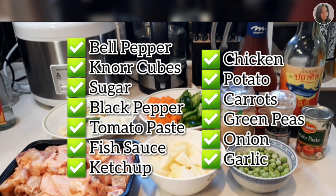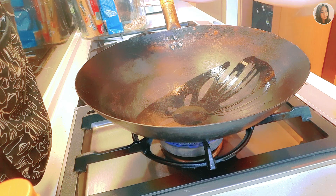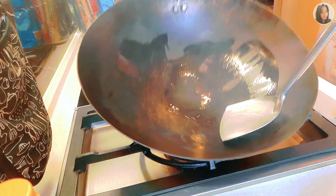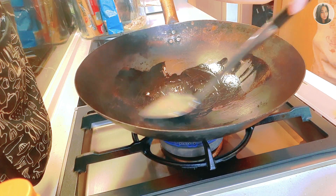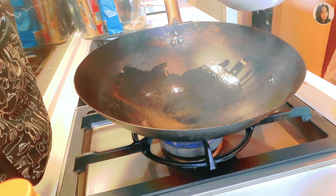So those are the ingredients we will be using for cooking chicken afritada. Let's start cooking. We'll add oil to our pan and spread the oil so we can fry our chicken and our ingredients well.